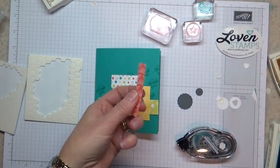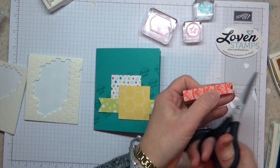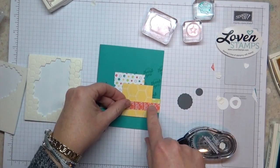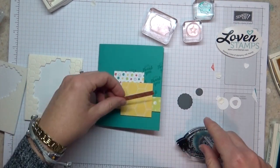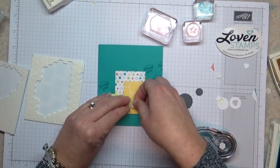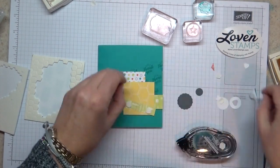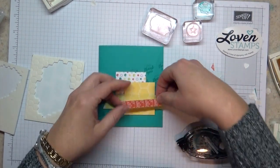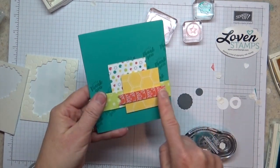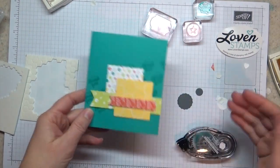Next to go on is a square of yellow Crushed Curry, which I'll add off to the side as an offset. Then I'm going to add one more strip of designer series paper — this fun Calypso Coral pattern with the little squiggles on it. You could even switch and use the other side, but I like this extra punch of color. I'll add that with more Stampin' Dimensionals, peel those off, and stick it down across my yellow square.